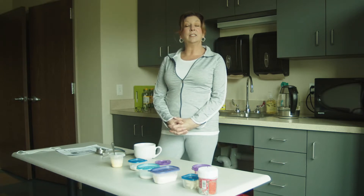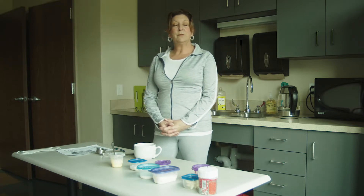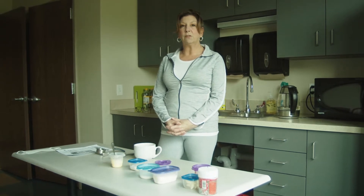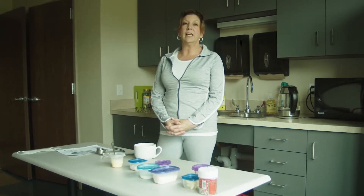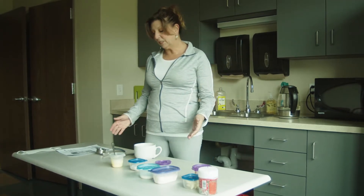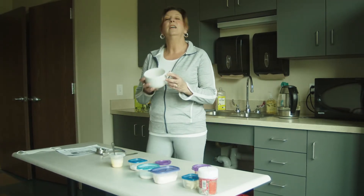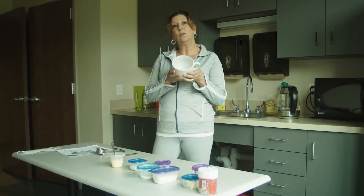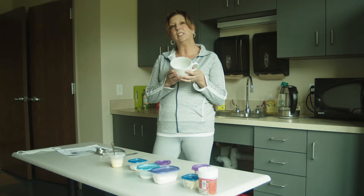Today's activity is a very simple cooking activity that I think you can all participate in. Some of you might need to get some help from your parents, but it's very easy and only requires simple ingredients that most people have in their household already. And it only requires a simple cleanup because you're only using a mug.